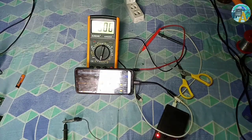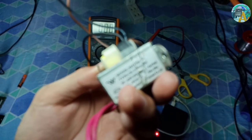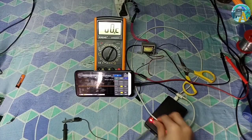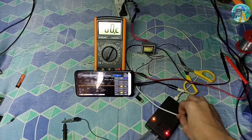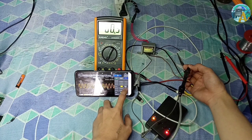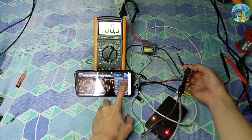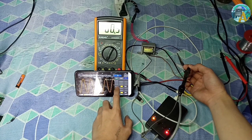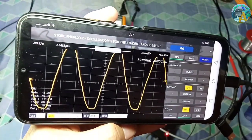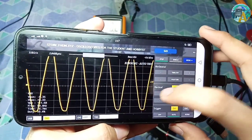We can even check the output of this transformer to check the output waveform. Our line voltage here is 60 hertz, so let's see if it is correct. And that is 60 hertz — pretty good.